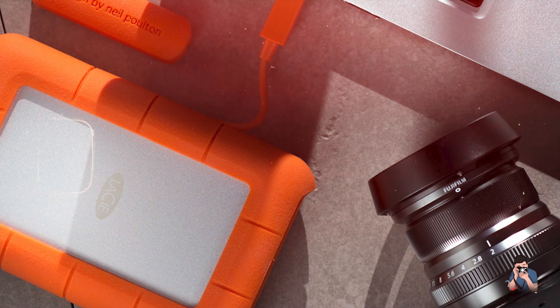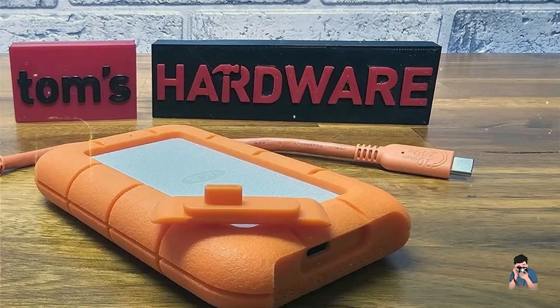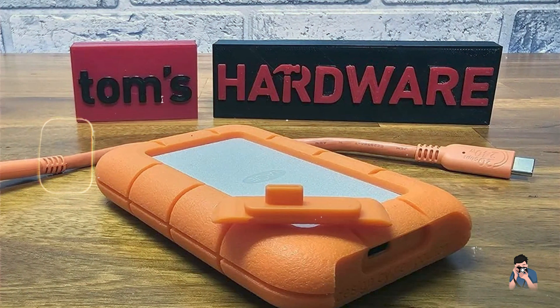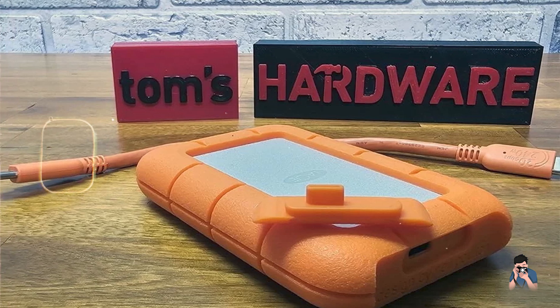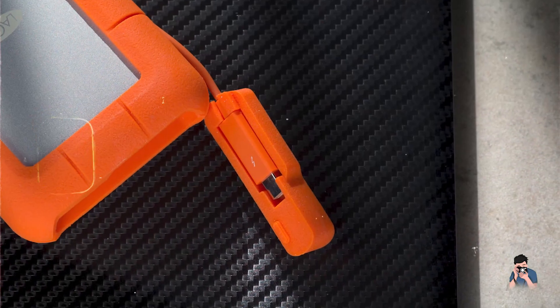Durability: Crafted with a durable rubber bumper and protective aluminum shell, this hard drive is resistant to drops up to 4 feet and crush-resistant up to 1 ton. Its rugged construction and IP54 rating make it suitable for outdoor shoots and travel.